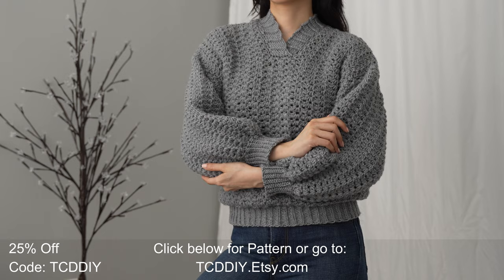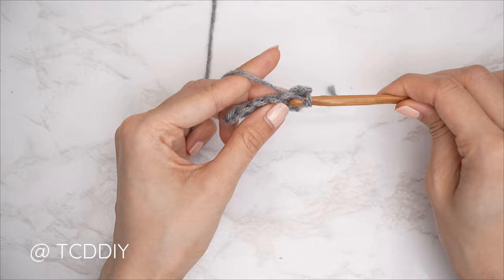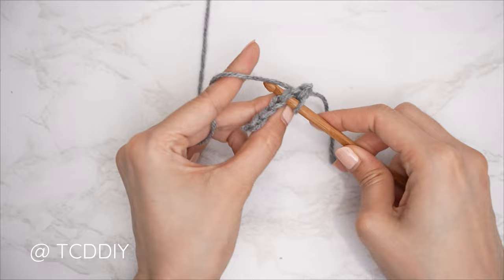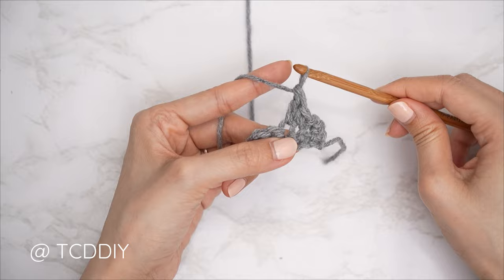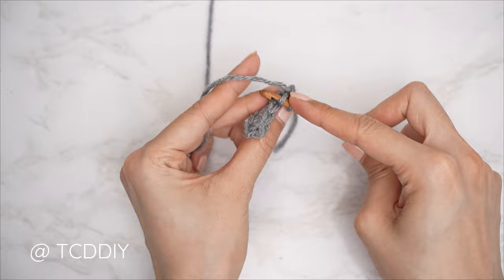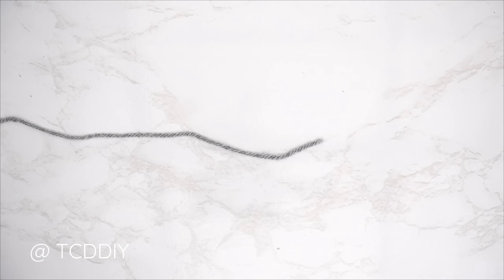We're using four stitches for this project: chain, slip stitch, single crochet, double crochet, and the marguerite stitch. This tutorial is made for a size small, but you can adjust it for your size — I explain how to in the video. So let's get started.